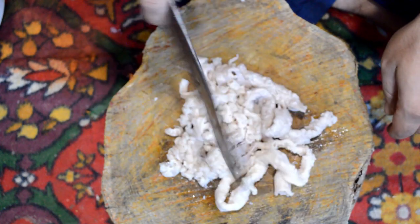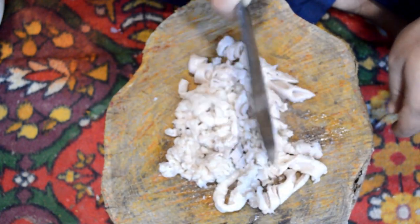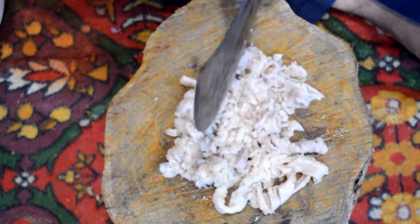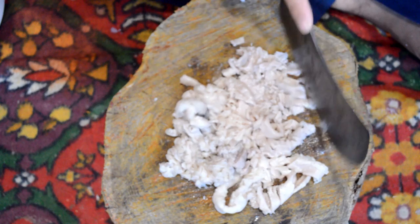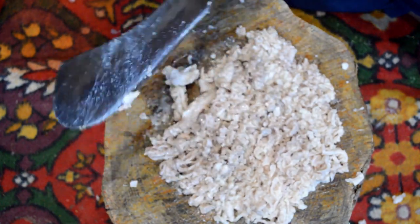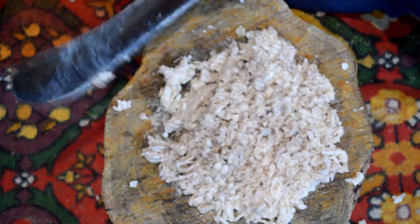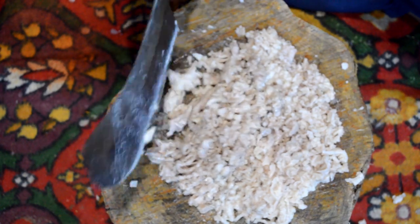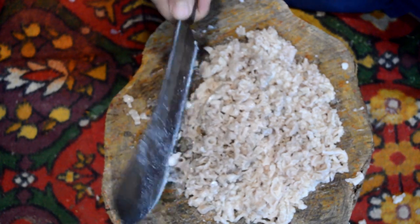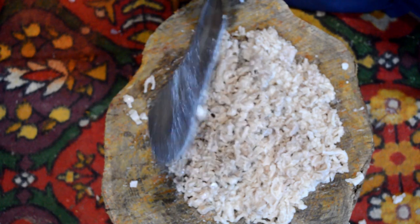This is a wooden log which is available in most homes in Kashmir. I'm chopping these intestines on this wooden log with the help of a large knife. If you don't have such things at home you can use a plain chopping board as well, but make sure that the intestines get chopped finely. They may take a longer time on a chopping board but your job will be done. You can see that I've chopped them into fine pieces.